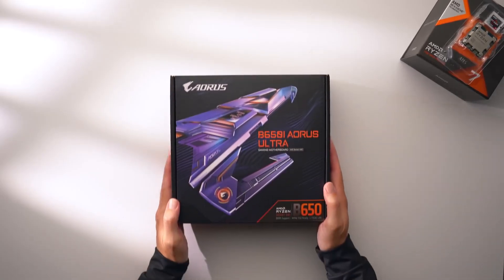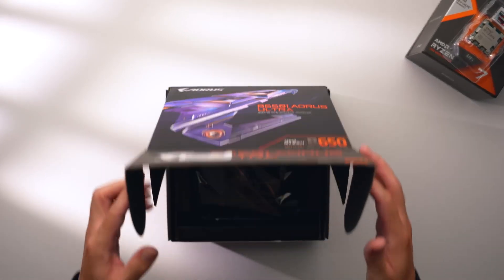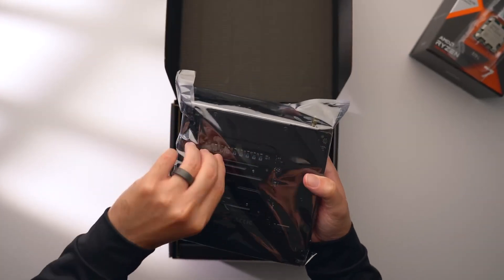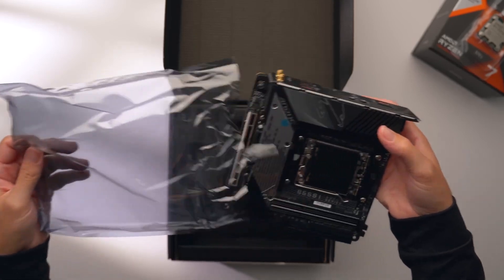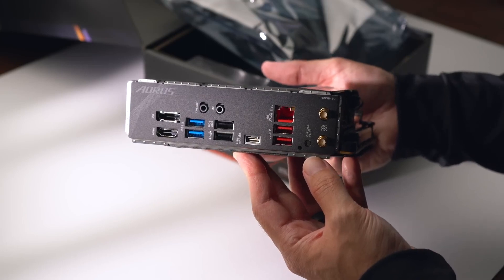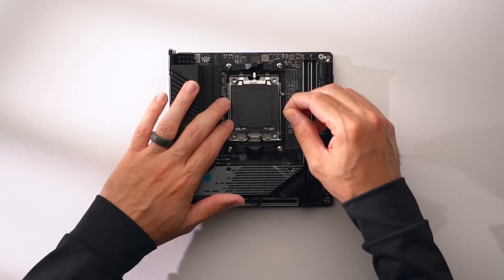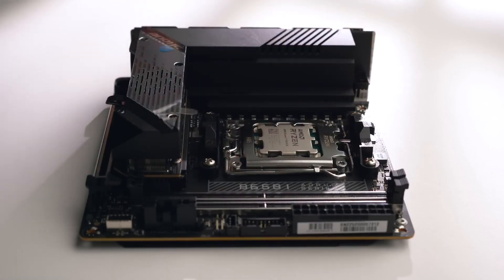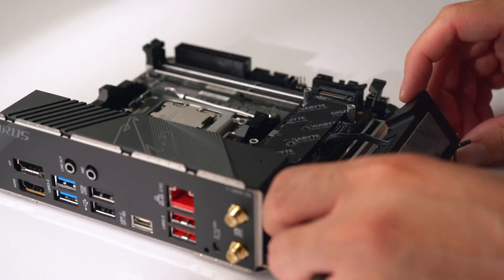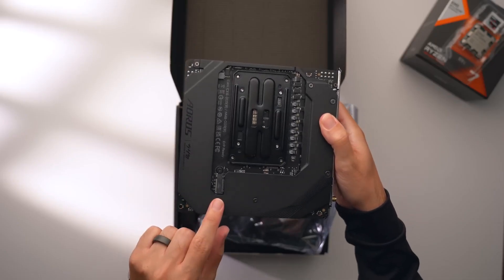The 7800X3D also requires a new AM5 motherboard. I'm going to be using the Gigabyte B650i AORUS Ultra. There are pretty limited options for AM5 Mini-ITX motherboards at the moment, but in the future I would probably go with an X670 chipset when there are more options available. Still, this has everything I need with plenty of USB ports including a Type-C port, Wi-Fi 6E, and a BIOS flashback button. It also has great storage options – two M.2 drives under the heatsink, one Gen 5 and one Gen 4, plus an additional Gen 4 drive slot on the back under the backplate.